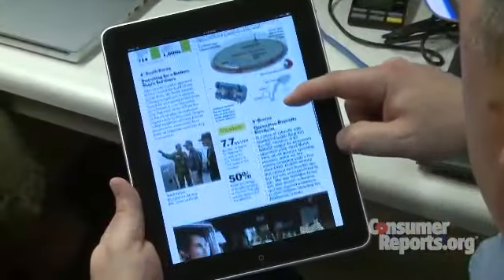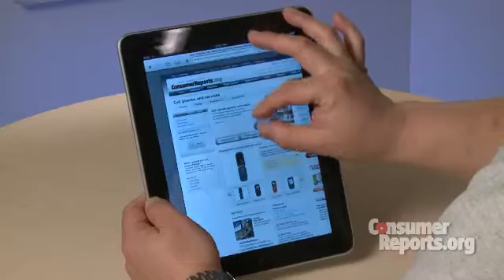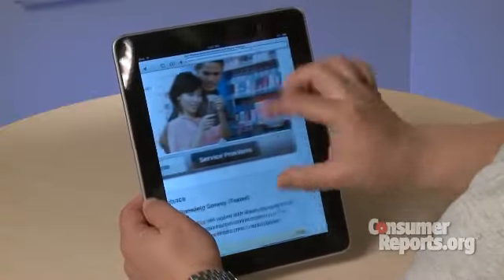As a multi-purpose device, I think it's a very good first step for all of these devices. For any one particular function, it may be a bit much. It is a bit pricey. But when you throw all of the features together, you actually get a very good device.